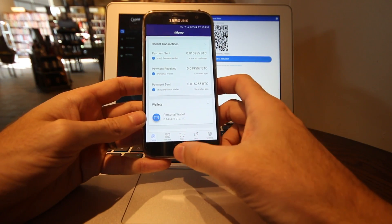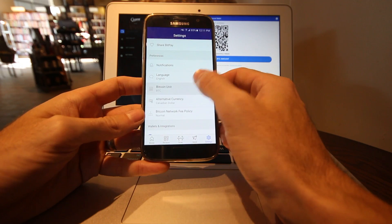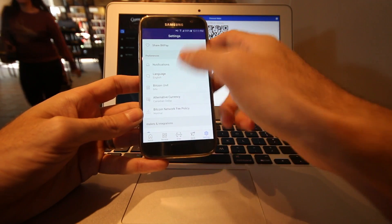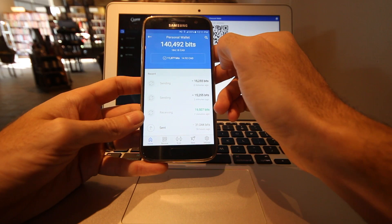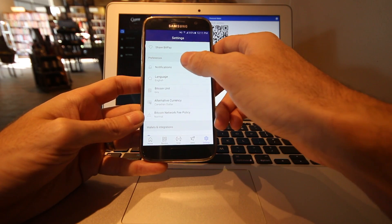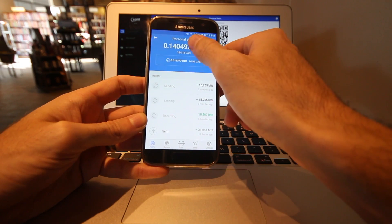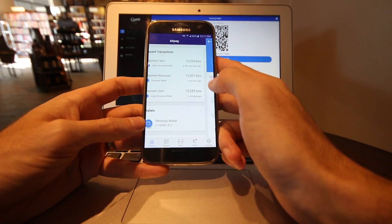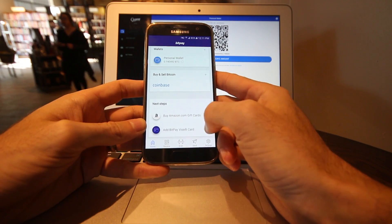You can change your Bitcoin unit — you can choose Bitcoin or bits. In one Bitcoin there are 1 million bits. If I go to my personal wallet, I can see I have 140,000-some-odd bits. If I change that back to BTC and go back to my home screen, I can see I have 0.140-something Bitcoin. If you want to see big numbers go to bits, but I prefer sticking with Bitcoin for the moment.